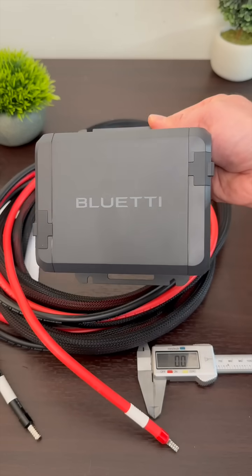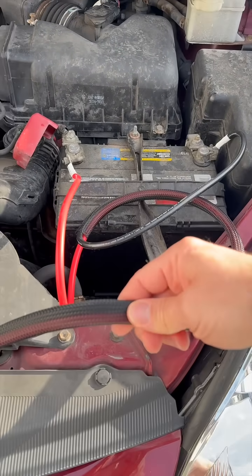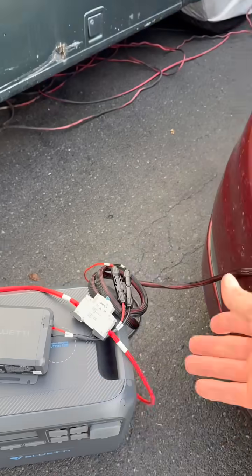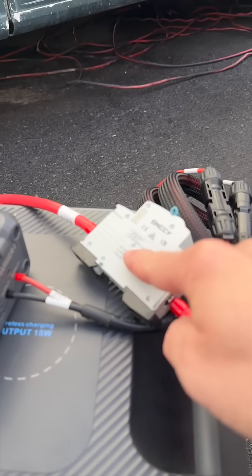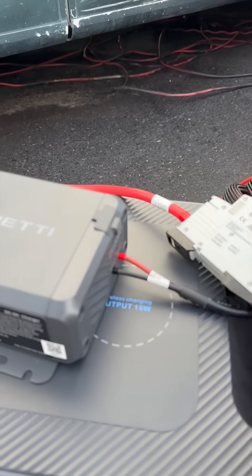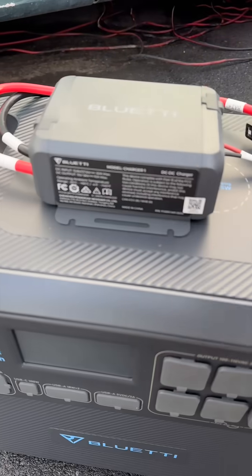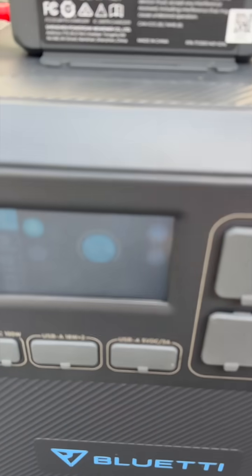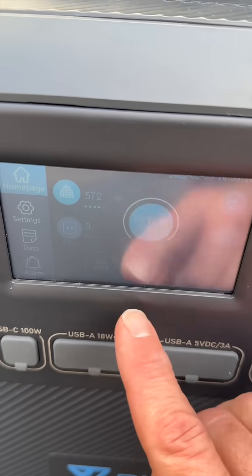Here's how it works. You hook up the six-gauge wires to your battery terminals, positive and negative. It comes with a protective sheath, so you run that through your car wherever you want to put it — I just have it over here for demonstration. It comes with a DC breaker that you can turn on and off or mount. Then it goes right into the charger. One output goes to an MC4 connection, and then it goes into the power station. This power station is also a Blue Eddy one, but it could be any one that you want.